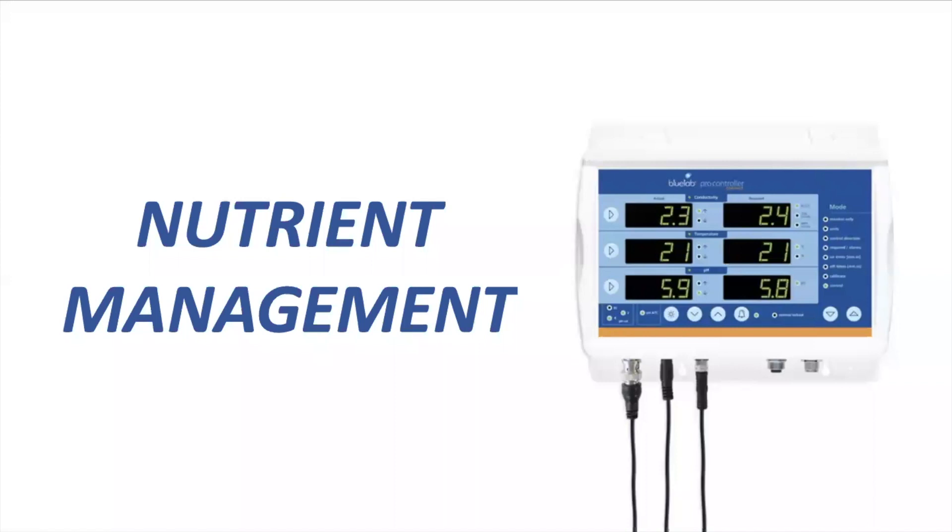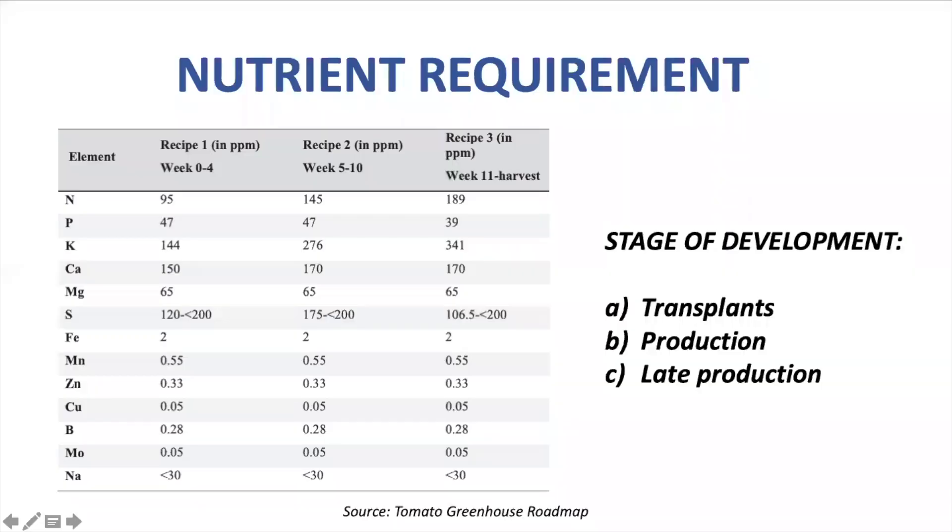Tomato is a large crop requiring an adjustment of nutrition throughout the crop cycle. We can separate tomato into three different stages of development when speaking about nutrition. These stages are transplant, production, and late production.